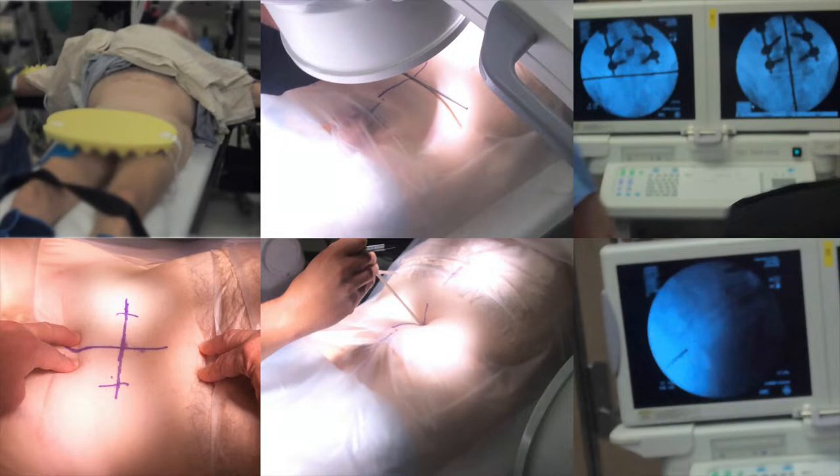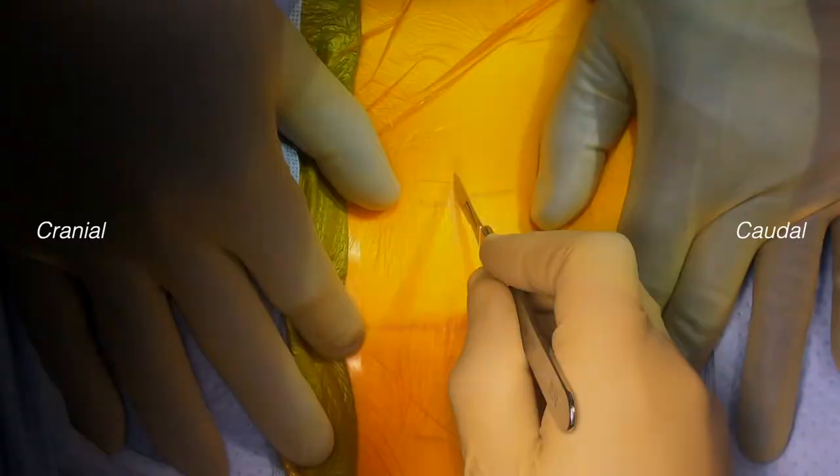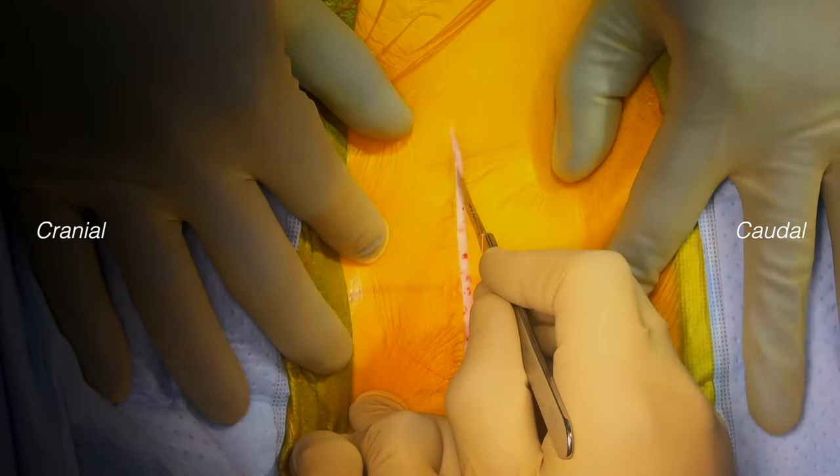Prior to the prep, we localize the disc that we will be replacing with a cage or disc arthroplasty on AP and lateral fluoro. We mark midline, and then a lateral line at a fan-and-steel location that is in line with the disc to be operated on — in this case, L5-S1. A transverse midline fan-and-steel skin incision is made in line with the approach and exposure to the L5-S1 disc.